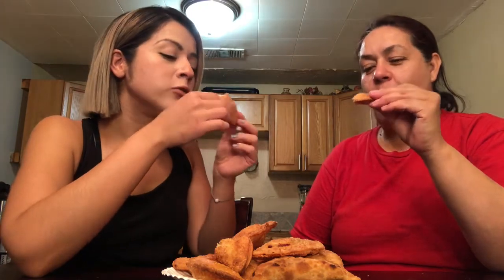Mom, come try this! She doesn't eat spicy so I'm not going to have her try the buffalo chicken, but I'm going to have her try this. She said we've got to sell these — hit us up, $4 empanadas. So thank you guys for watching how to make these empanadas: buffalo chicken and the guayaba and queso. Let me know your thoughts. Meanwhile, I'm going to try to eat all these.